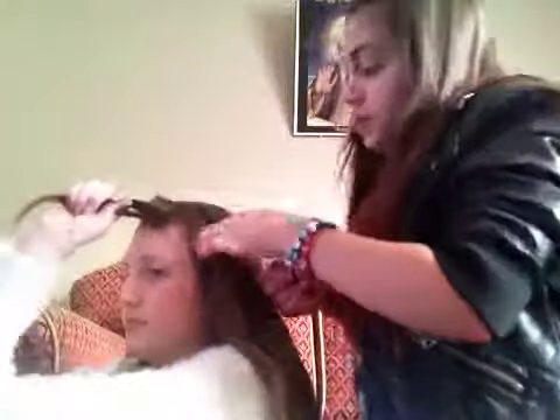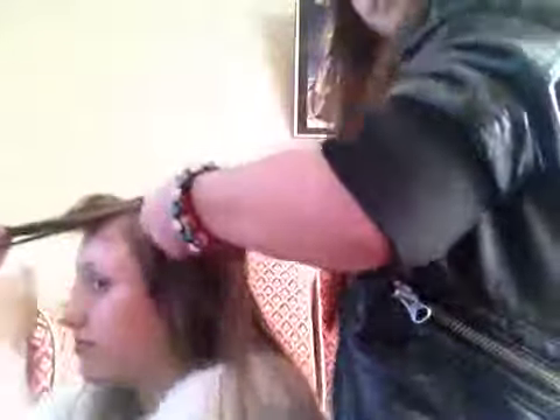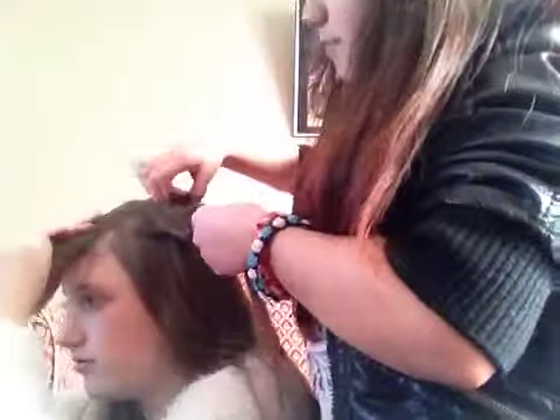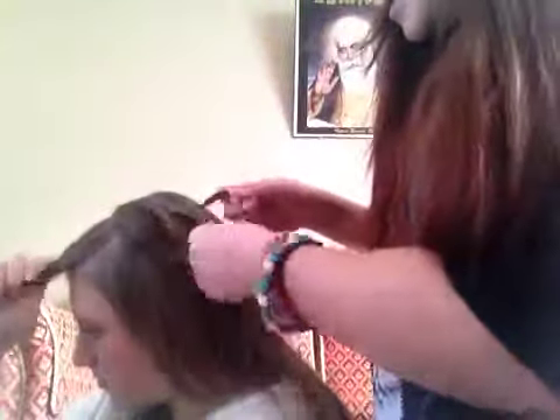Get a small section and split it into two like you're going to do a twist, then twist it — you want her to twist. Then get a piece of hair right next to it and the one that's behind it — you're going to put that under then that one over, and then twist it again. And then tighten that.